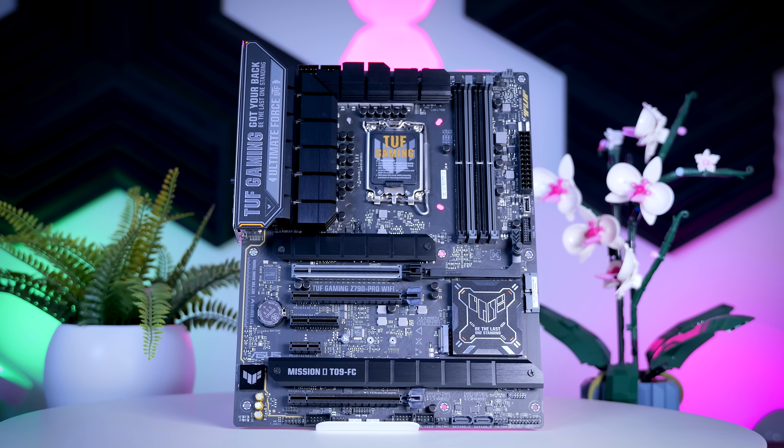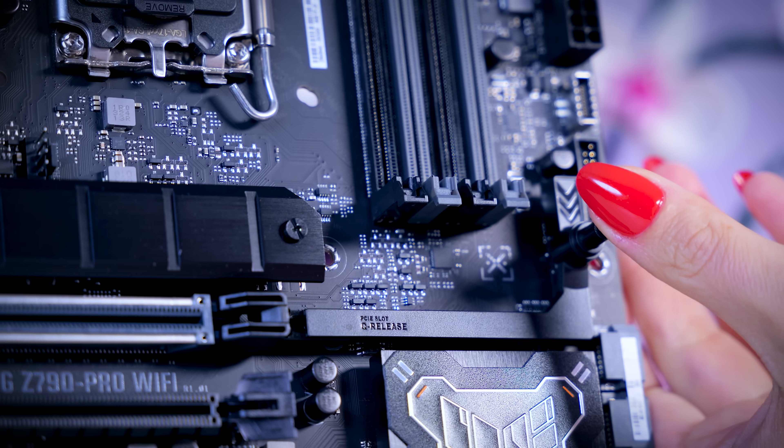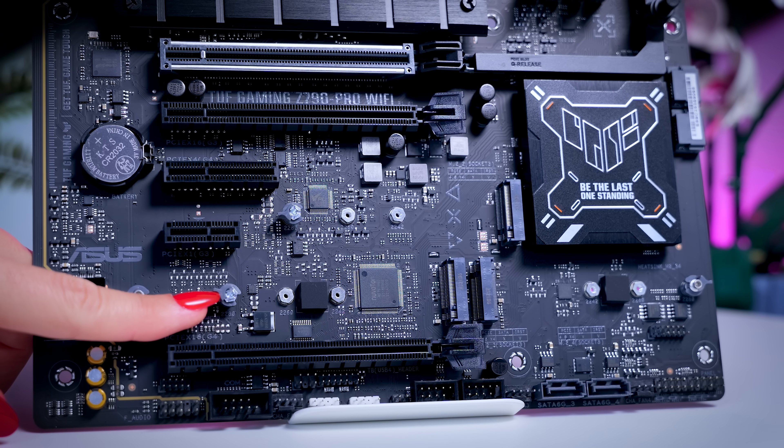You also don't get any RGB on the board itself, so if you were making a blackout build this motherboard will fit very well. What you do get is some of the nicer quality-of-life features that were previously on higher-end models but are now available across all models in this lineup. You get the Q-Release button to easily remove your graphics card, AI overclocking in the BIOS, and little latches on your M.2 SSD slots so you don't need those tiny screws. Though you still need a small screwdriver to remove the heatsinks, which I'd like to see improved.